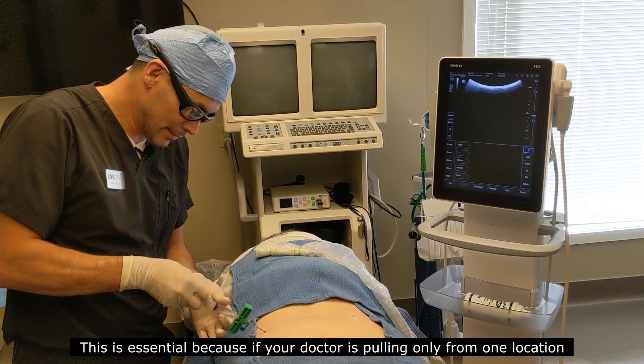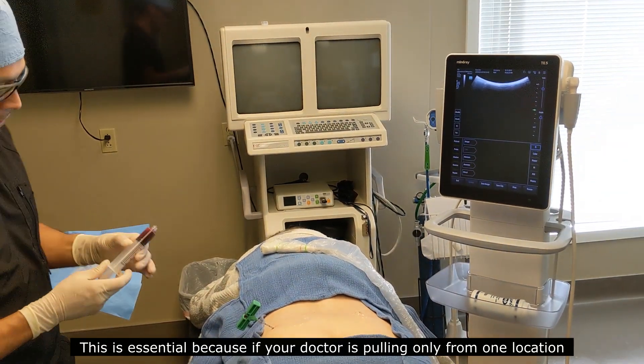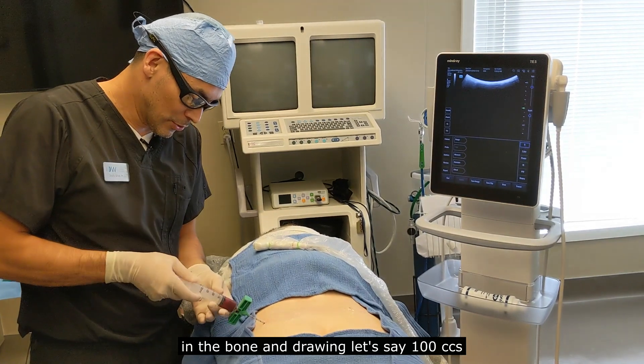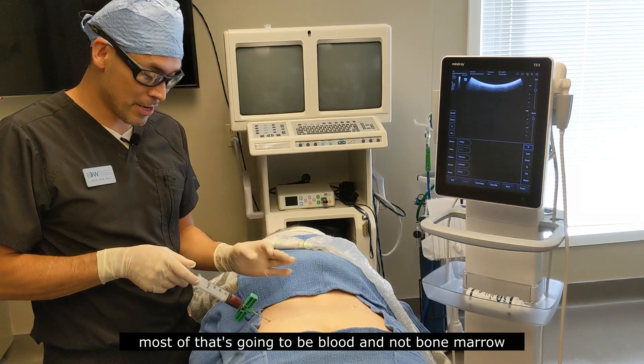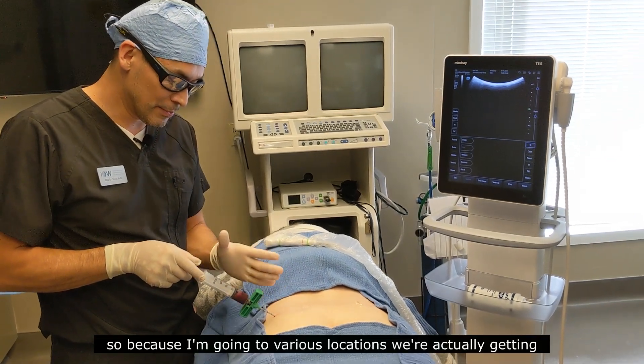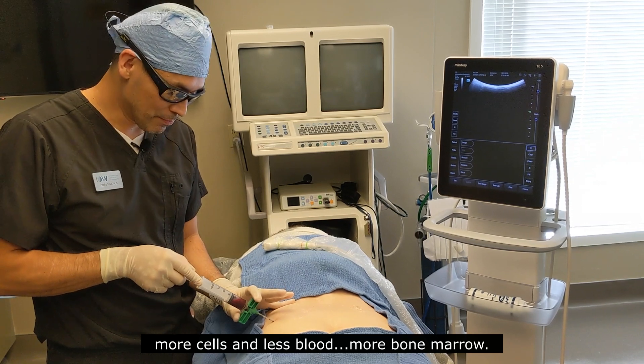This is essential because if your doctor is pulling only from one location in the bone and drawing, let's say, 100 cc's, most of that's going to be blood and not bone marrow. So because I'm going at various locations, we're actually getting more cells and less blood — more bone marrow.